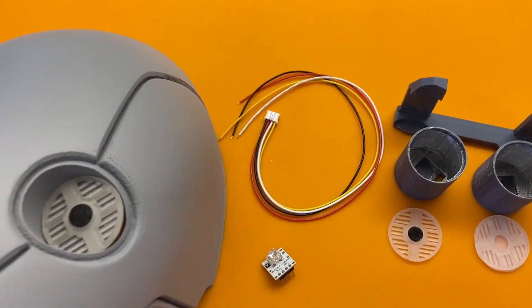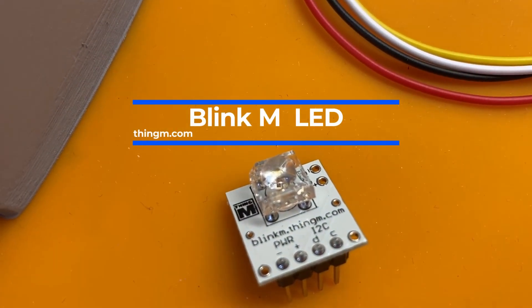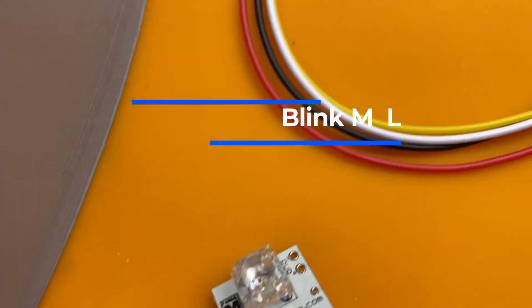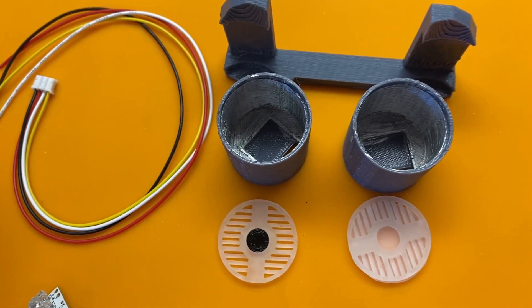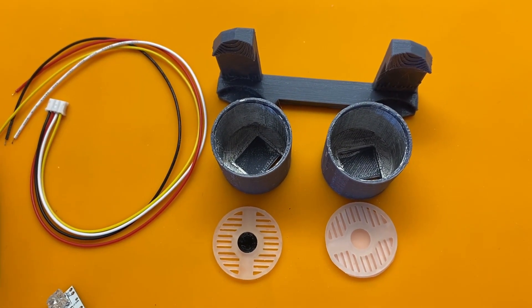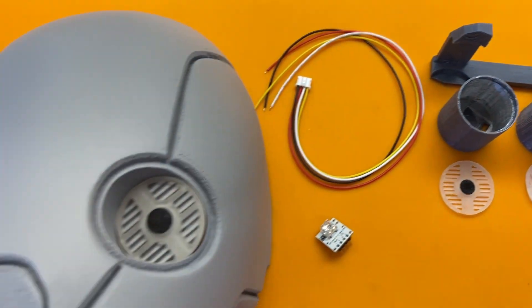Let's take a look at the components for the i-module. First we have the Blink-M programmable LED, which is controlled over I2C. Each of those will be placed inside the cylinders, and then on top of the cylinder is a filter for the LED, and on top of that is the 3D printed eye.